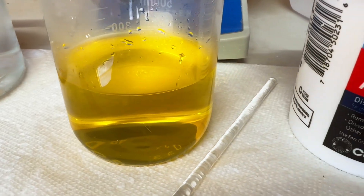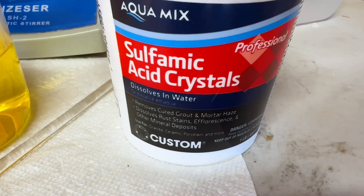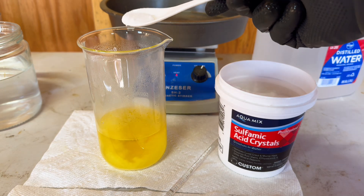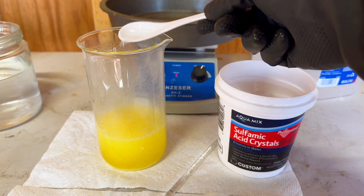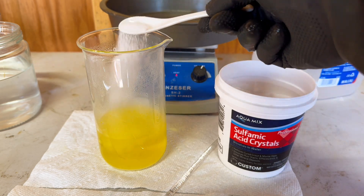We will deNOx — otherwise known as neutralize — the aqua regia using sulfamic acid. I will start with 2 teaspoons of sulfamic acid and I will continue to add some until there is no more reaction from our aqua regia.